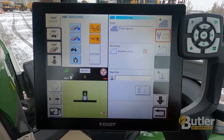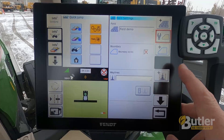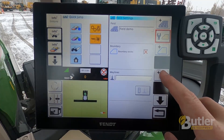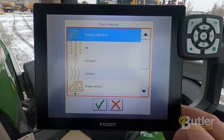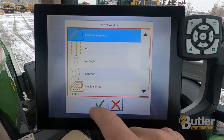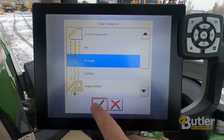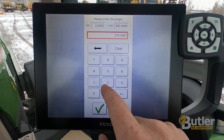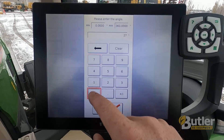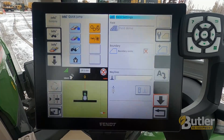If I want to make a new way line for this field, I'm going to hit the way line button. It's going to ask me what kind of way line I want. I'm just going to select A plus angle, then green check. It's going to ask me what angle I want to run at. If I want to run east-west, I'll just run 270, then green check mark.